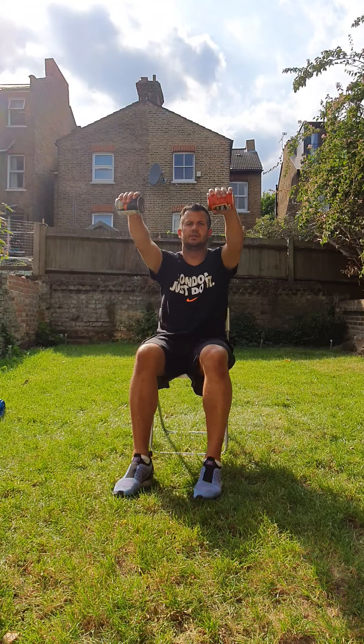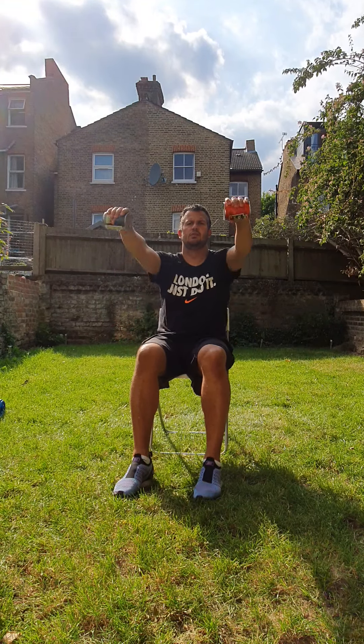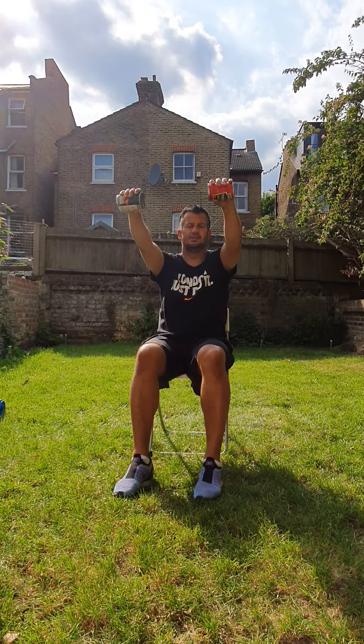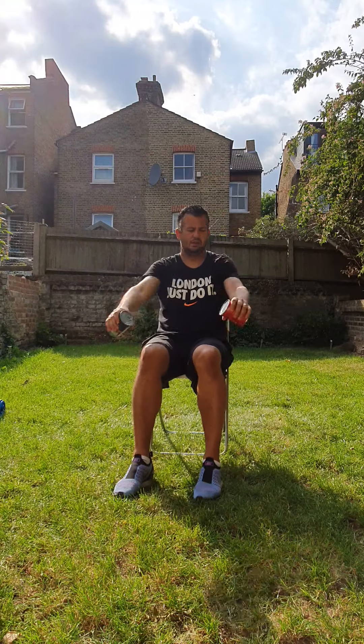So just lift them up. One. Two. Three. Well done. Four. Five. Six. Seven. Eight. Nine. Ten. Well done.